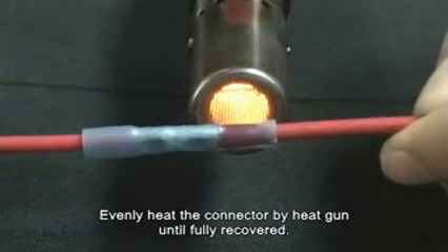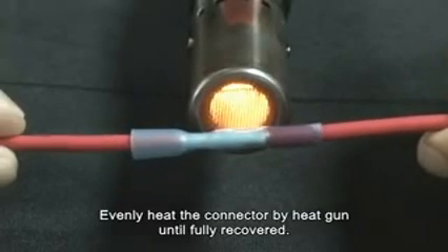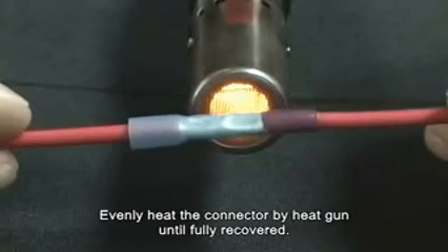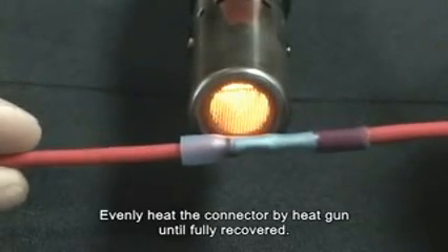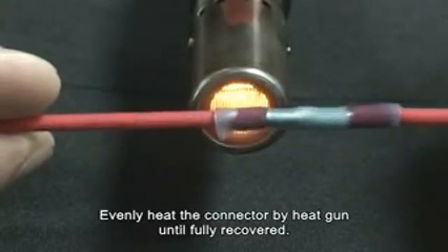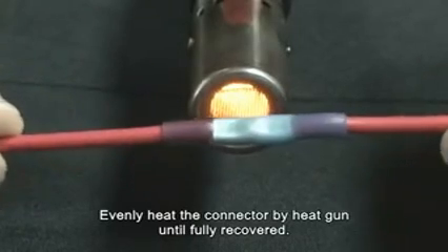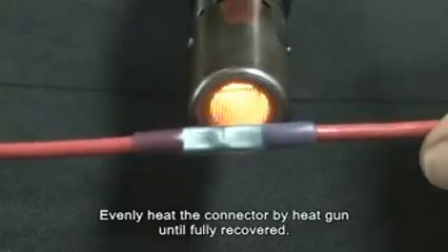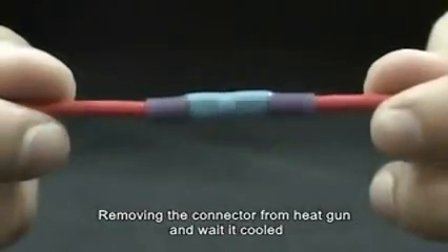Evenly heat the connector with the heat gun until fully recovered. Remove the connector from the heat gun and wait until it cools.